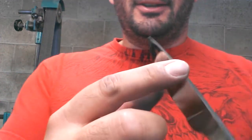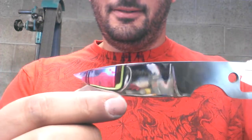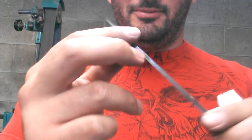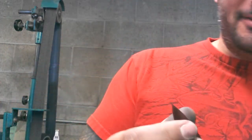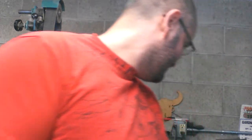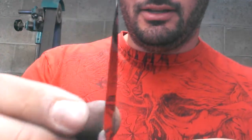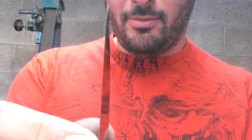Swedge or not to swedge? That is the question. I'll go ahead and contact Bob, see if he wants a swedge on his EDC blade. You know I like putting swedges on everything. It's not sharp yet, but it's going to be a very, very thin and very high performing grind.